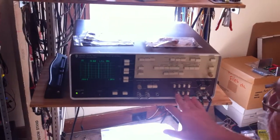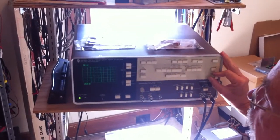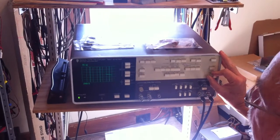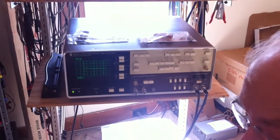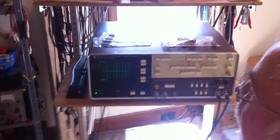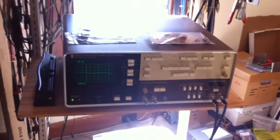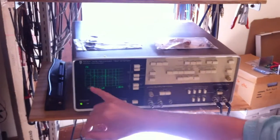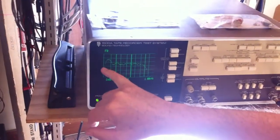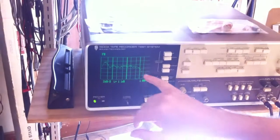I want to look at the frequency response to get an idea if my controls are set right. This is a frequency response sweep from 20 to 20 kilohertz NAB. This is 10 dB per division, so I'm going to expand it. This is showing me we're getting within 2 dB from 20 Hz to about 10 kilohertz.